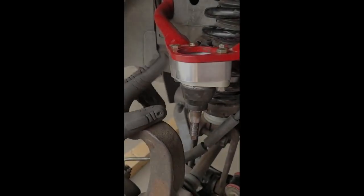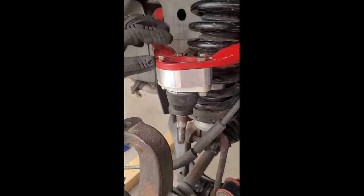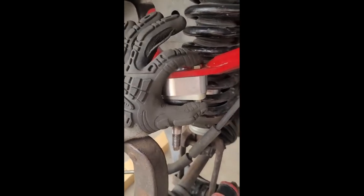One inch aluminum spacer, ball joints down here, JBA upper control arm, and these are the two inch grade 8 bolts.